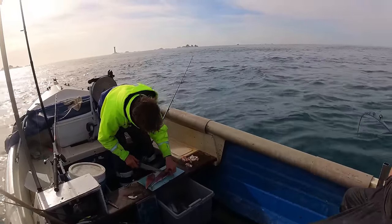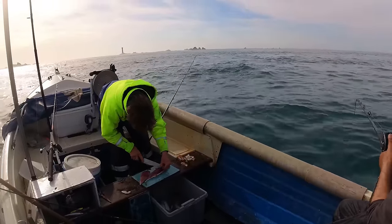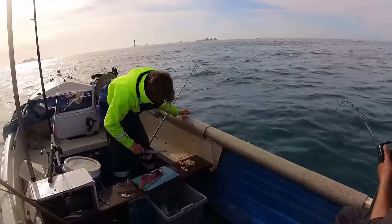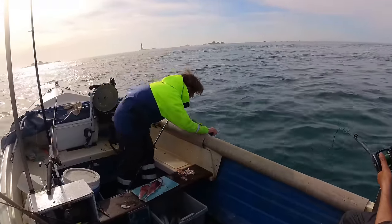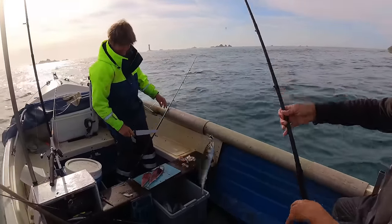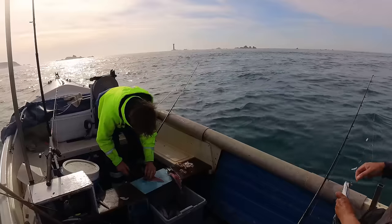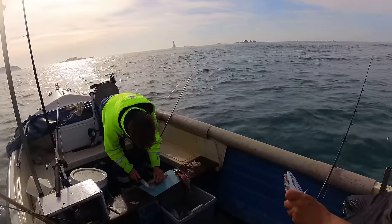If there's a fish on here it's going to be minute. I'm going to bring it in slowly so I don't damage him with the pressure too much. Oh, he's getting bigger, he's getting bigger! Mackerel — yay! We've had one mackerel, two mackerel now, and the other days we just haven't had a mackerel, so brilliant.